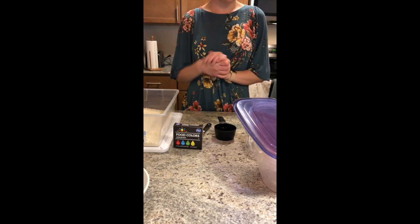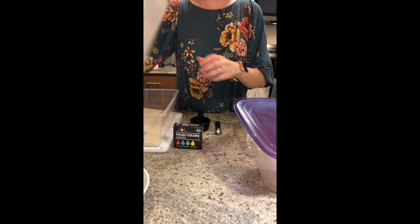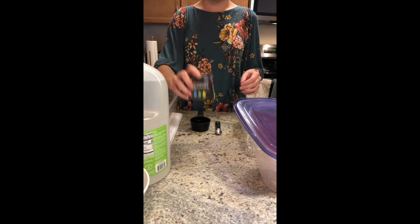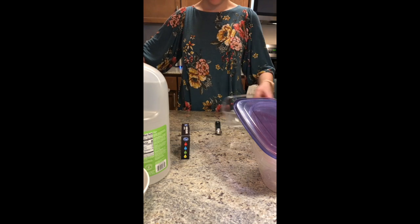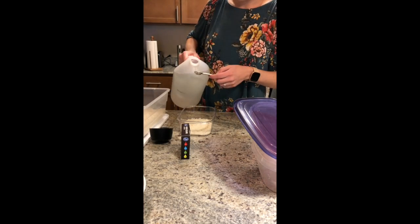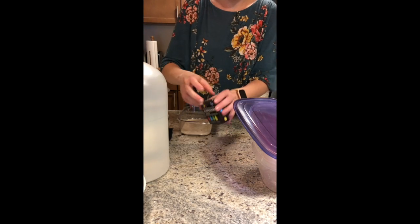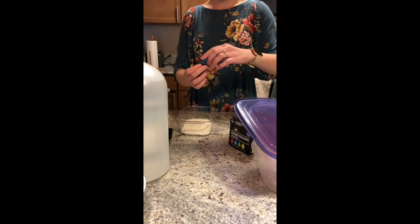Today I'm going to show you guys how to make some sensory rice that is colored. All you need is some distilled white vinegar, white rice, and some food coloring. Take a half cup of white rice and put it into a container, then add half a teaspoon of vinegar and put it in your rice. Then do a couple dots of food coloring — the color I'm making is blue.